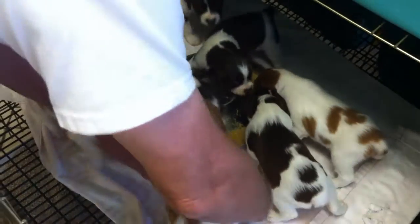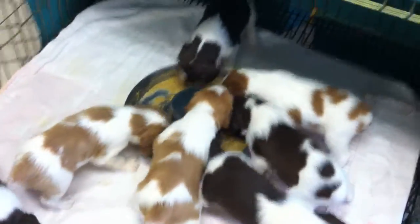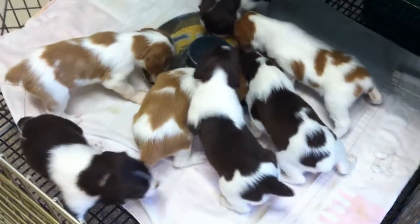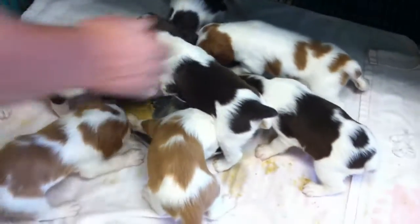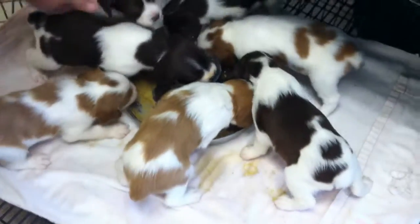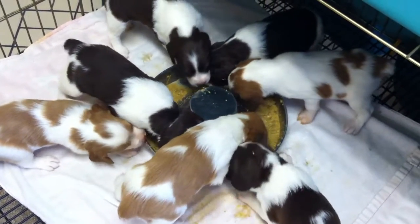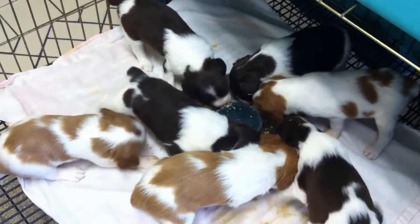We have just added more water to the puppy soup and one more dog, so everybody's in here. We had to wake them up for lunch. That's Isabella — she's the last to lunch.